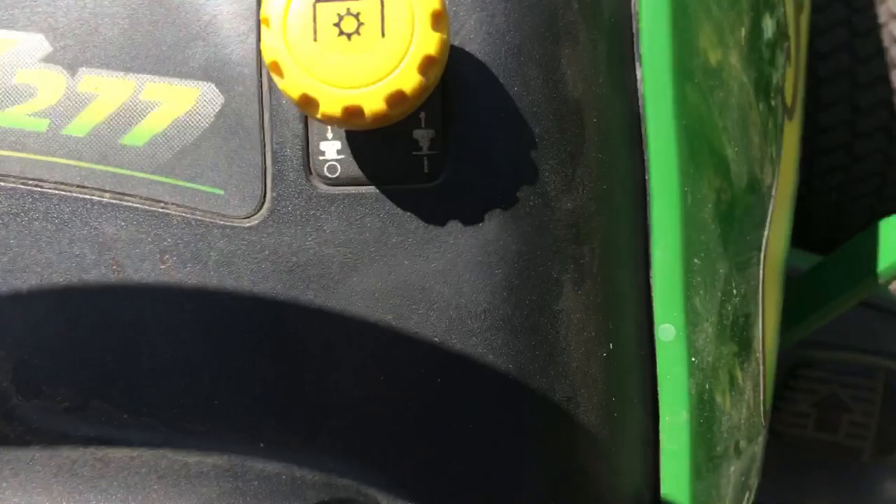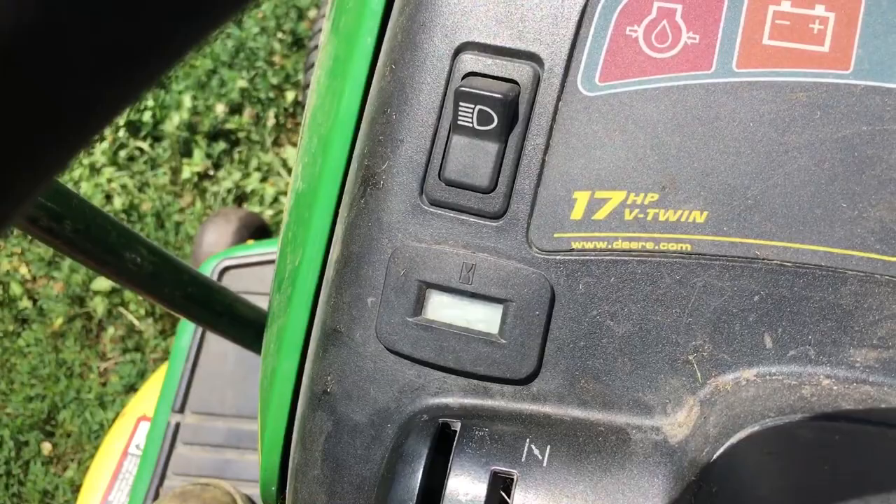That hour meter there does not come with it — we installed that. It's got lights here, don't really use them a ton. It's got choke and throttle right here, so yeah let's do some mowing with this baby.